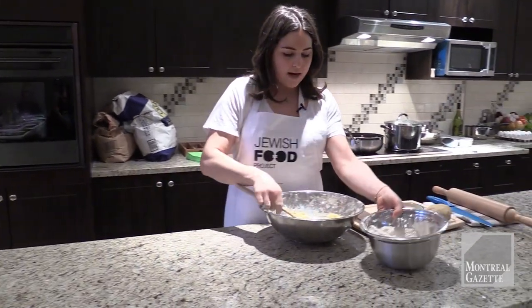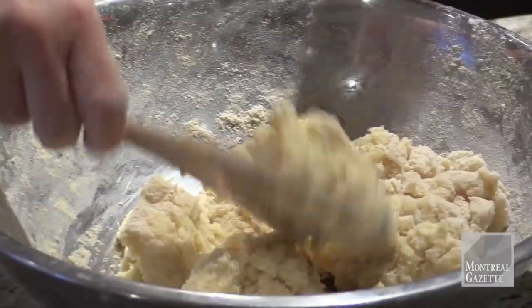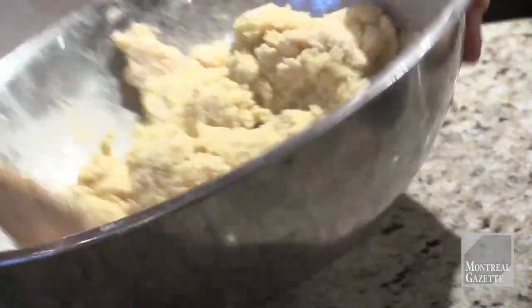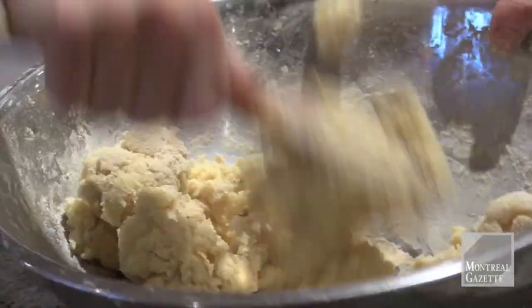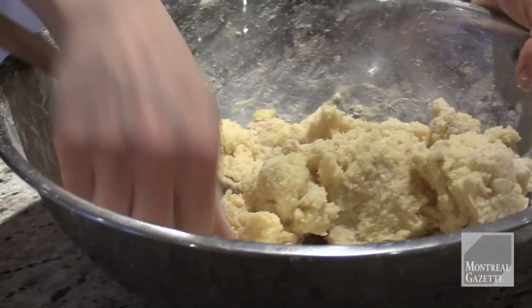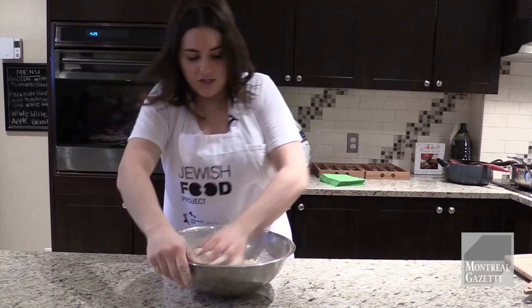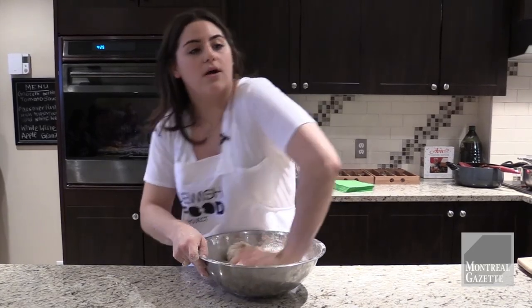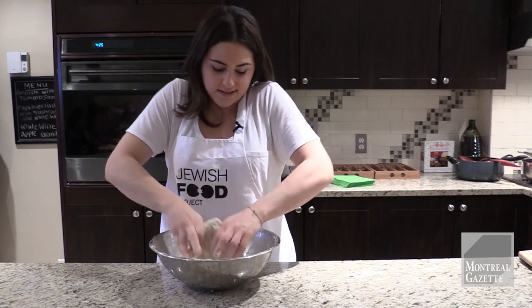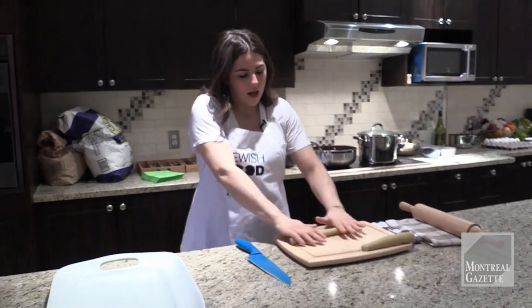I'm going to incorporate the dry ingredients little by little, just until it's fully incorporated. Here is the finished dough. You want to make sure that when you're mixing you're not leaving any flour at the bottom, because like a baking recipe, every little bit counts.